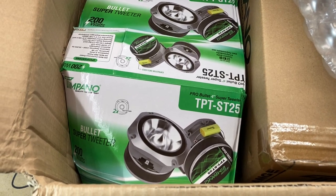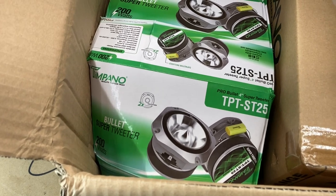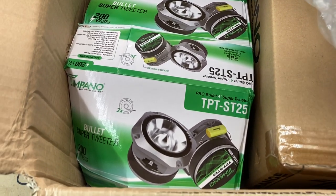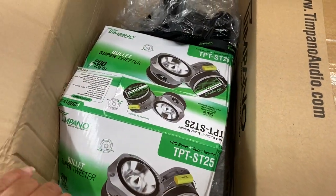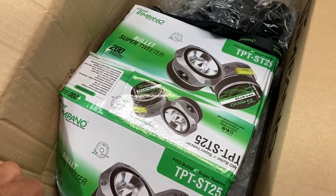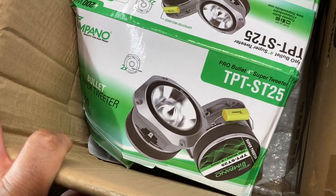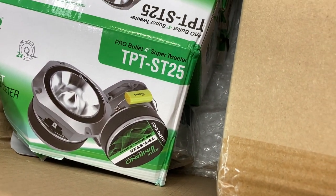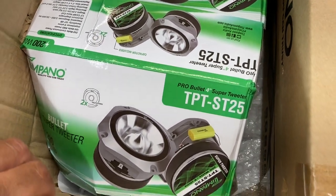Let me get this stuff out of the box and see what's the deal, because I'm not feeling confident seeing that box all crumbled up. Let me get her out. I was just going to flip this box up, but based on what I'm seeing I'd rather open it now — because what you can see right there are the TPT ST25 super tweeters.